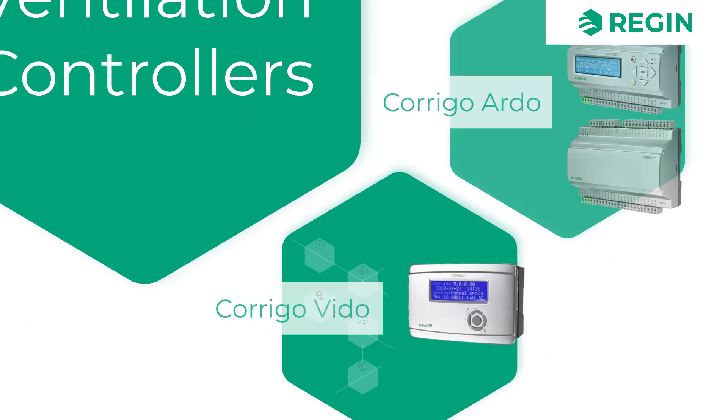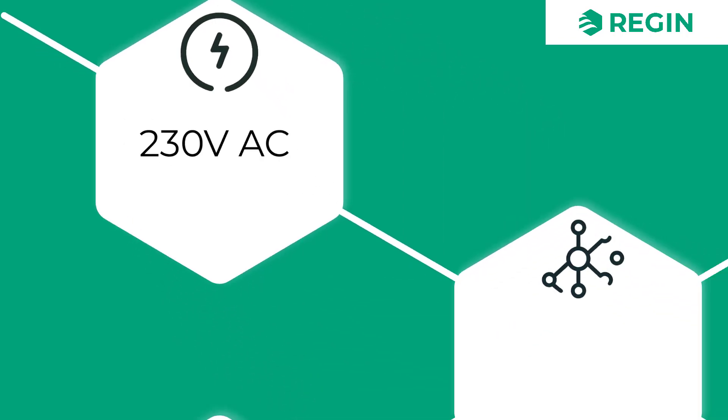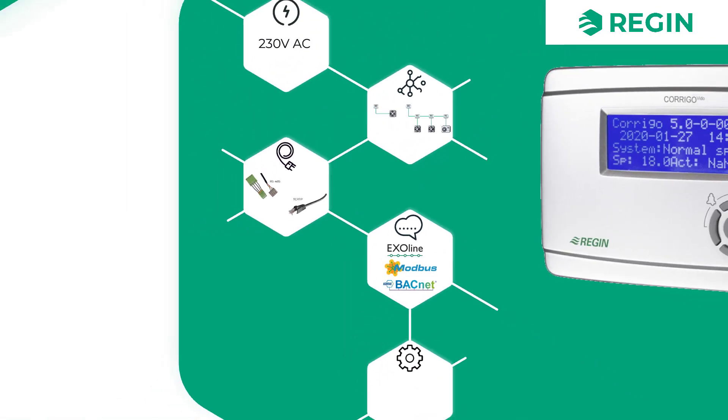There is also the Corrigo Vido, which is a 230-volt ventilation controller. This model is only available with a display, but is otherwise similar to its Ardo counterpart, with the same communication capabilities.